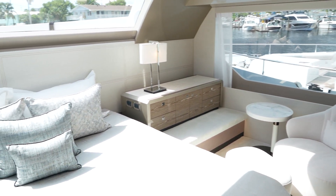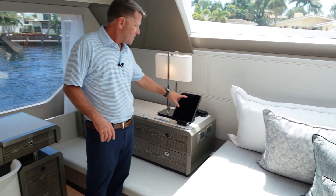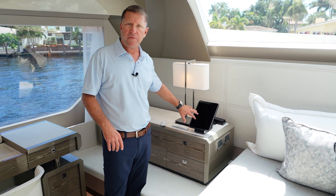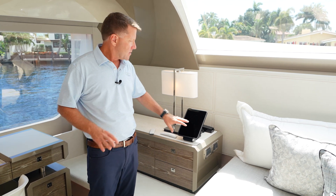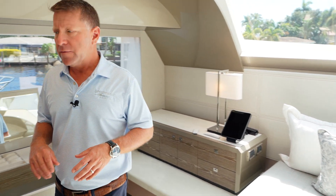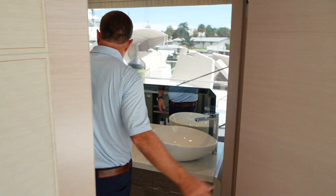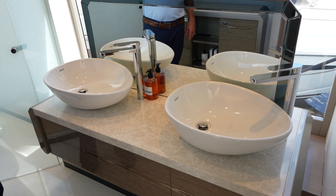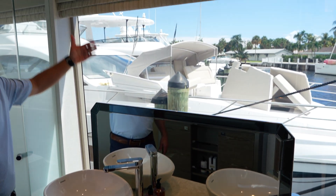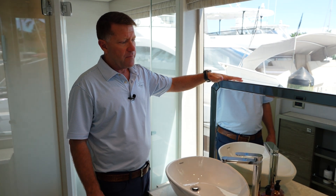We've equipped this particular boat with an audio-video system called Control 4, which provides iPads for all of the rooms throughout the boat. They can listen to any music they want, and there's Apple TV in each room — it's really a nice system throughout the whole boat. As you make your way into the master head, you'll notice dual sinks, a really large window, and an electric blind in here as well.